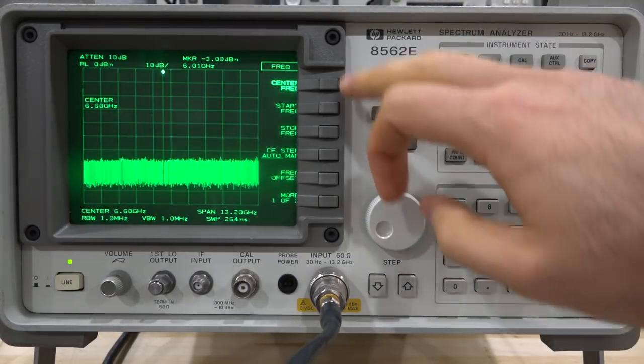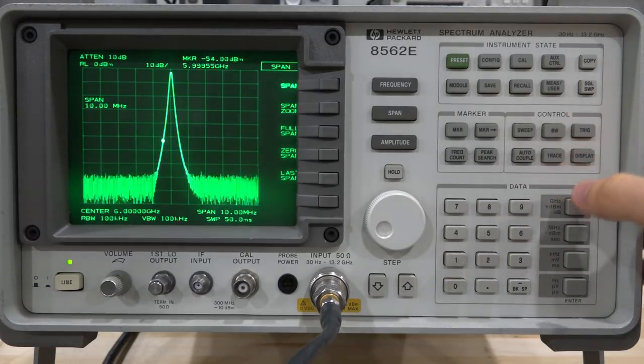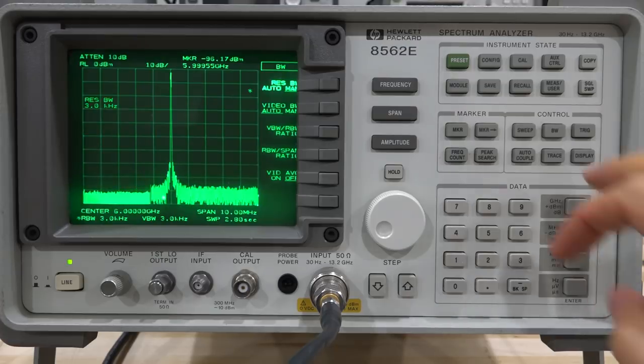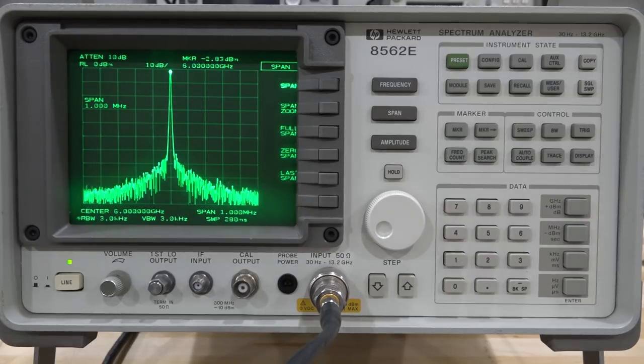Centering on 6 GHz with a 10 MHz span, the signal looks very accurate after alignment. Reducing the resolution bandwidth to 10 kHz, then 3 kHz, and narrowing the span to 1 MHz — the signal is clean and well-defined. The phase noise is limited by this instrument, which is significantly worse than my Agilent EXG, but overall the spectrum analyzer is working correctly.